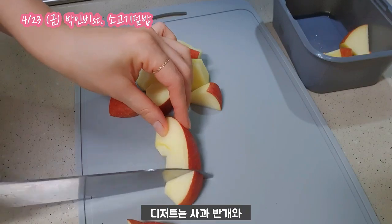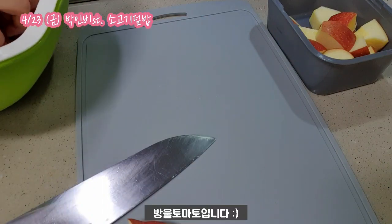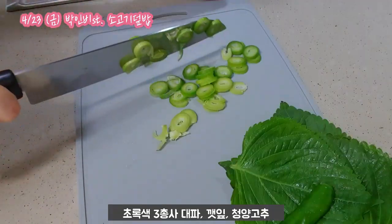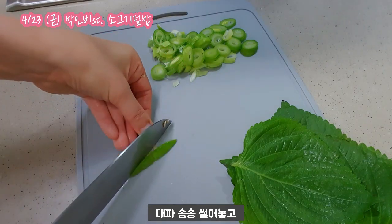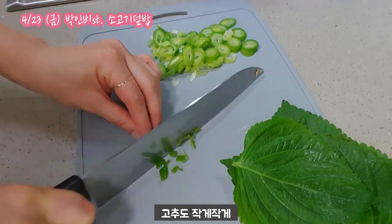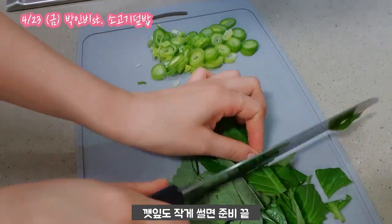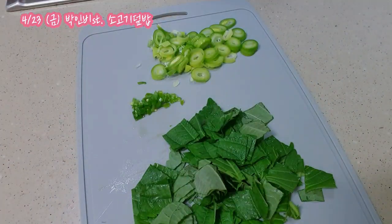I'm still going to add some heat to the plate. I'm going to add a little bit of heat. All right, let's go.